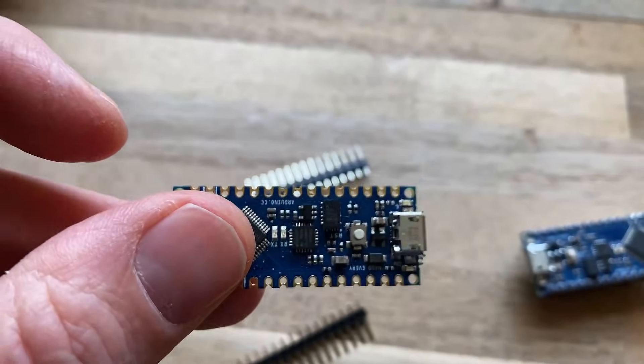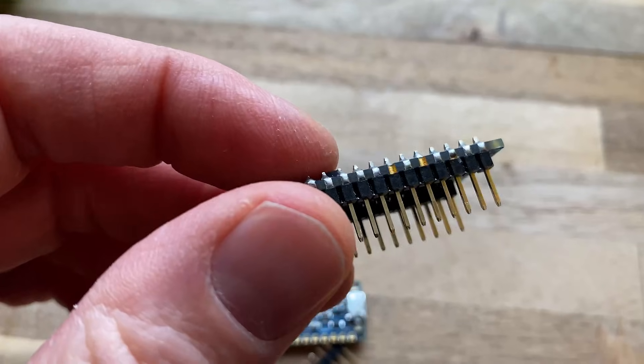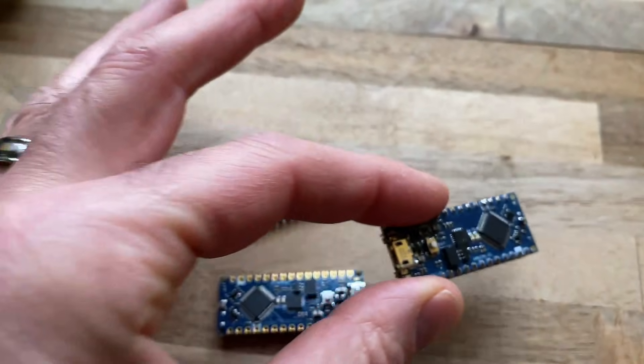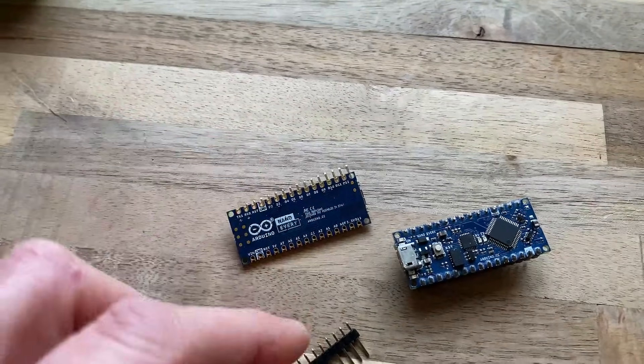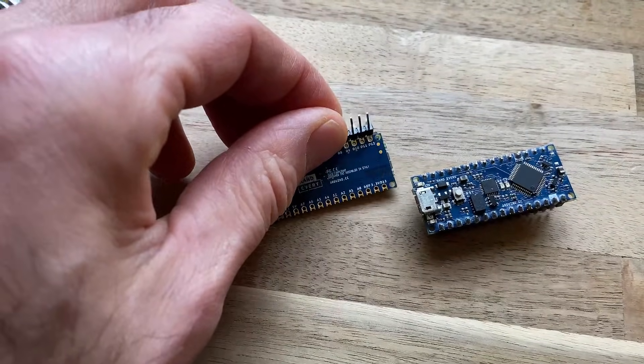Another similar thing is that you can buy each of these Nano boards with the headers soldered on, or with the headers not soldered on and just in the box. The headers are what extend the little pins down, so if you don't want to do any soldering, make sure to buy the ones with headers. Otherwise, you're going to have to solder them on yourself.